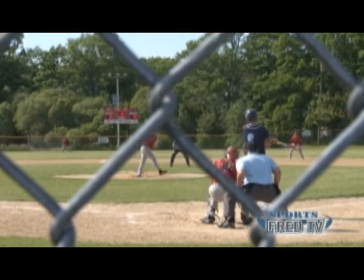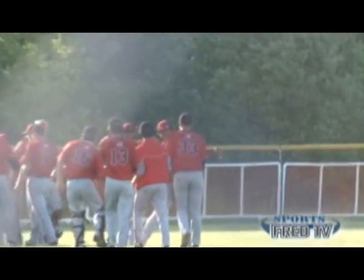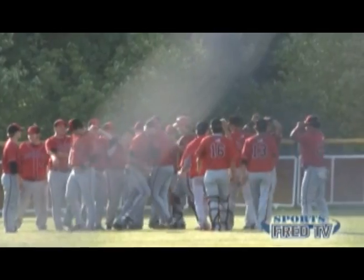Baseball recruits all the major muscle groups in your legs. Moving laterally, throwing, and squatting down to retrieve a ball engages your glutes, quadriceps, hamstrings, and calf muscles.